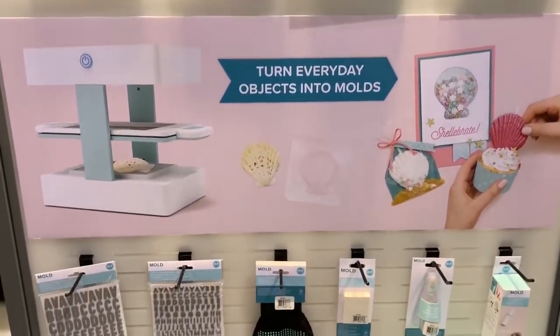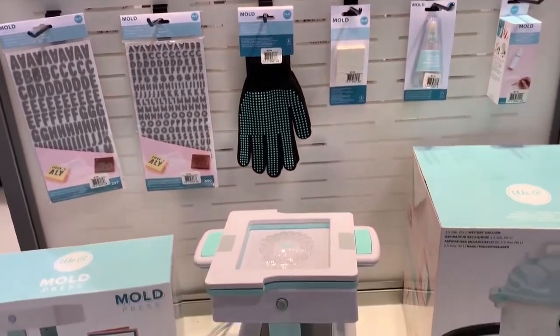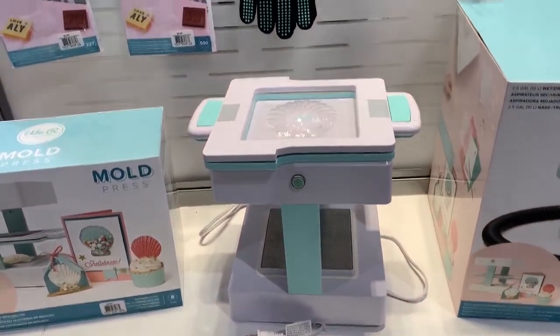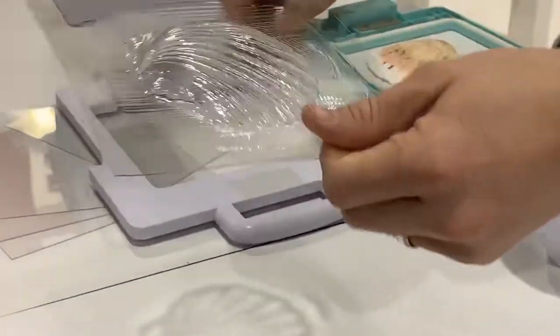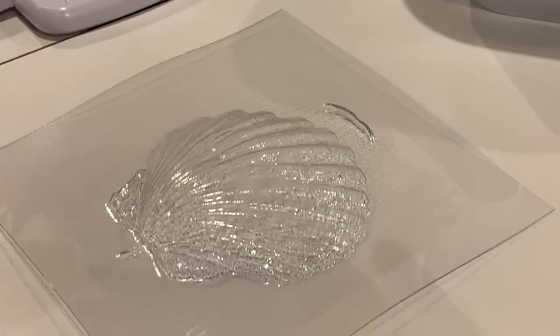One of the most popular items on the show floor was the We Are Memory Keepers new mold press. I created an entire video about this really exciting new tool and I will link that both in the description box below and in the cards in the corner of this video, so you can learn more about exactly how this mold press works and all the fun things that you can do with it.